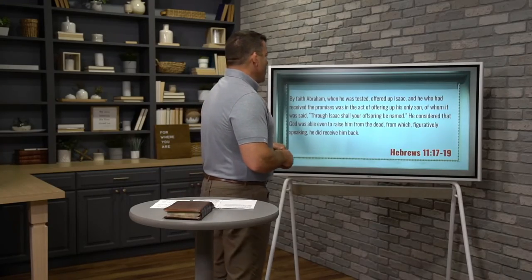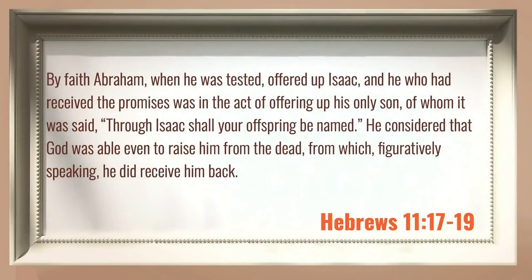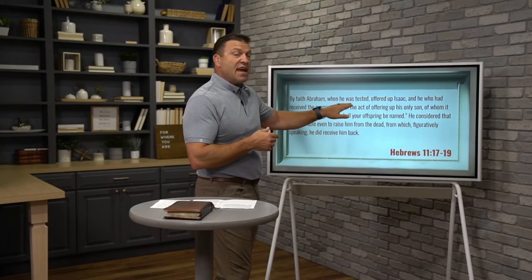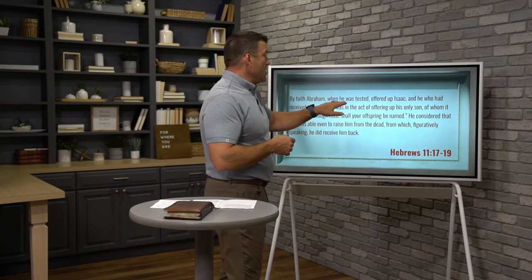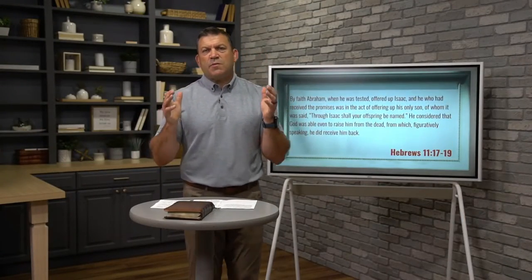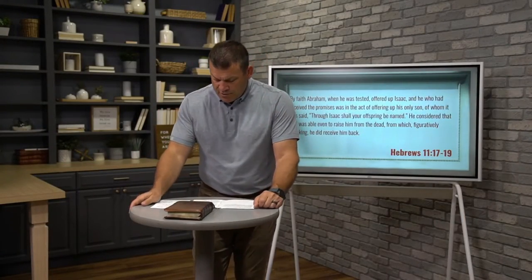By faith, Abraham, when he was tested — there's that word again, tested — his faith is tested. So at the outset we see God is testing Abraham. He offered up Isaac, and he who had received the promise was in the act of offering up his only son, of whom it was said, through Isaac shall your offspring be named. He considered that God was able even to raise him from the dead, from which, figuratively speaking, he did receive him back. Just a couple of sentences there, three verses, but this is a profound and deep story.